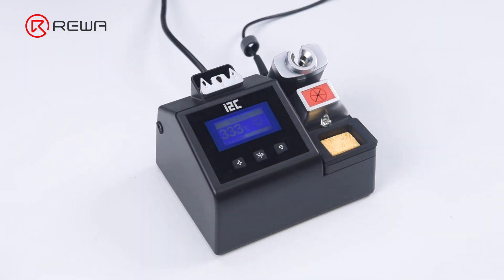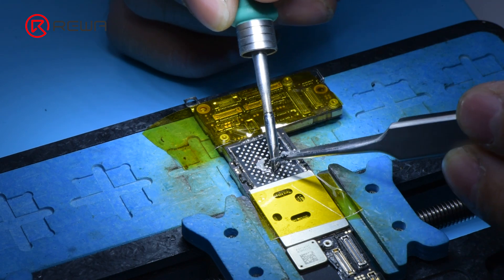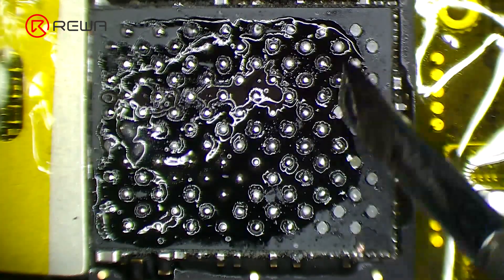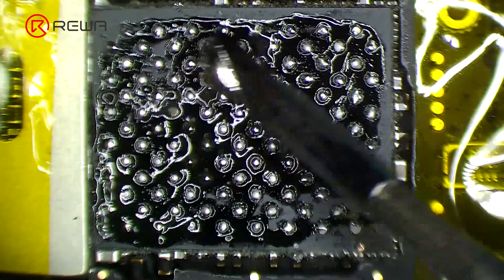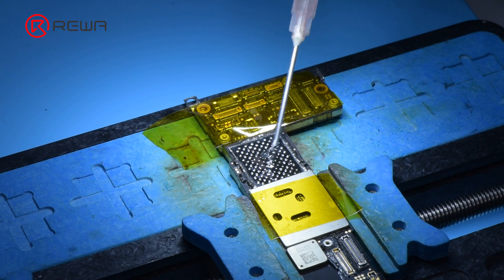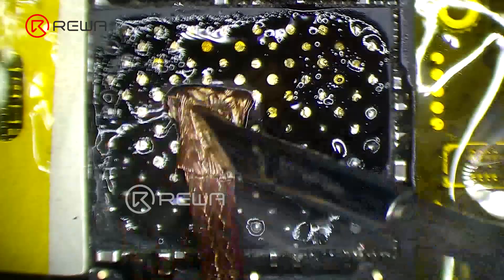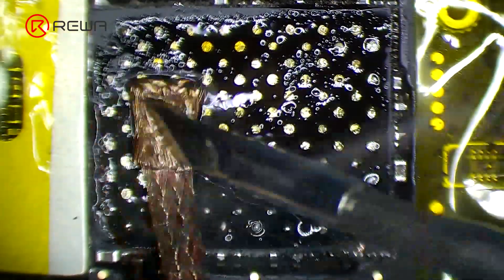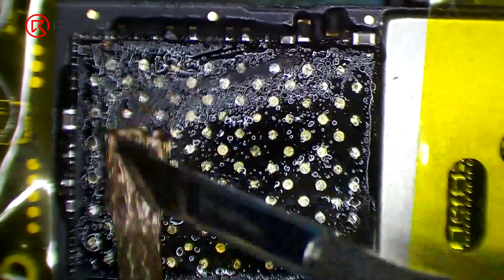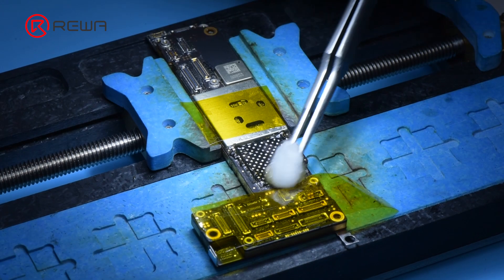Apply medium-temperature solder paste to the bonding pad with a soldering iron at 365 degrees Celsius. Apply a small amount of paste flux. Remove tin on the bonding pad with a soldering iron and solder wick. Then clean the bonding pad with PCB cleaner.